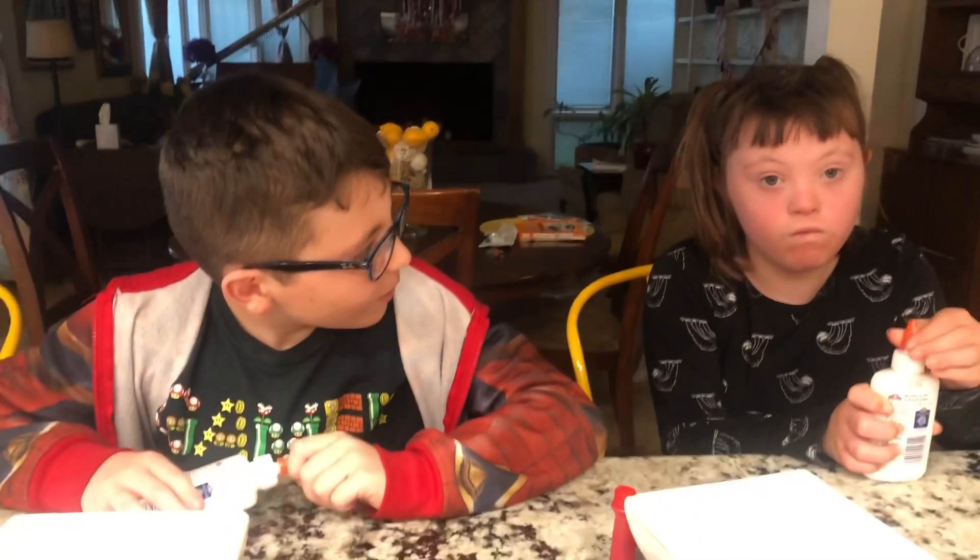What's up pretty people, welcome back to my channel. On this episode we did more sensory type activities. We made like a fake snow out of hair conditioner and baking soda, and we also did a puffy slime. It's the first time we've ever done slime — it was kind of a fail but it was still fun and they enjoyed it. Enjoy the episode!